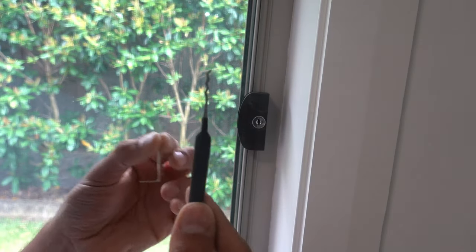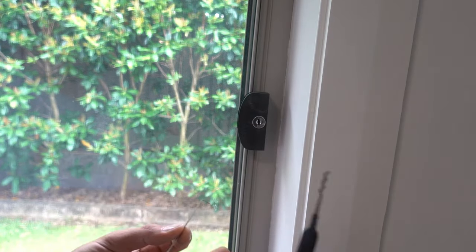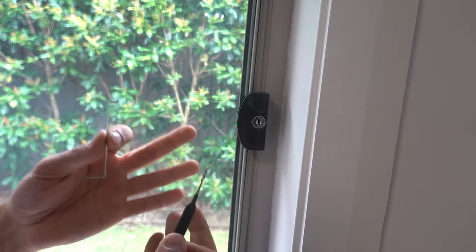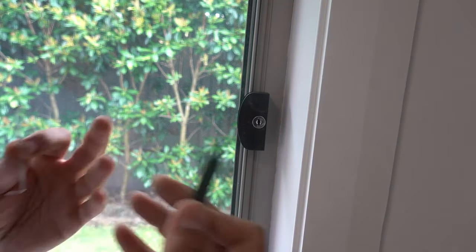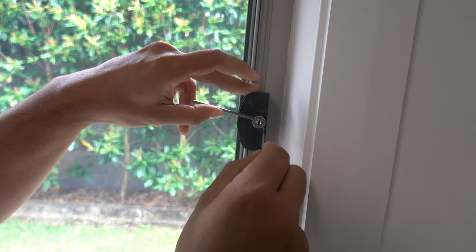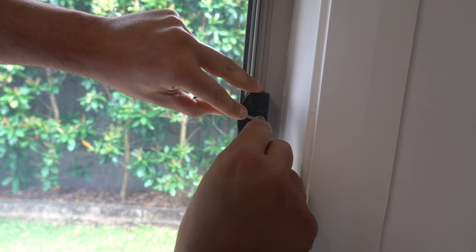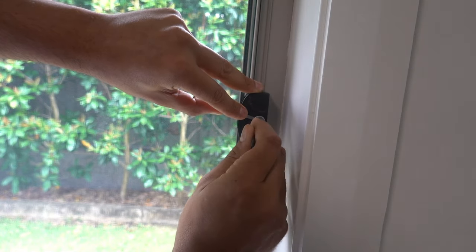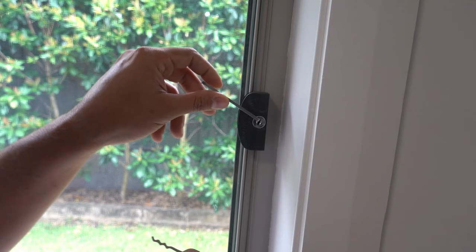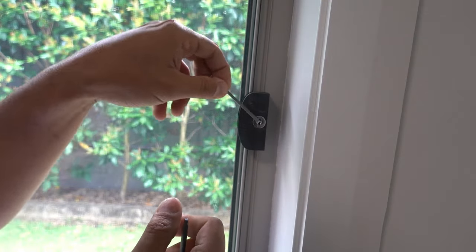The next method is to actually pick the lock itself. You can buy a set of lock picking picks like these — relatively cheap, keep them around the house, they always come in handy. We're going to pick the lock; I've shown you previously how to do it in my other videos, but I'll quickly show you. We're using a triple peek here simply because it's a bit more convenient. At the top of the keyway we're going to put our tensioning tool and drop all those pins down. You can see it's starting to turn — turn it all the way around and now we've got the window unlocked.